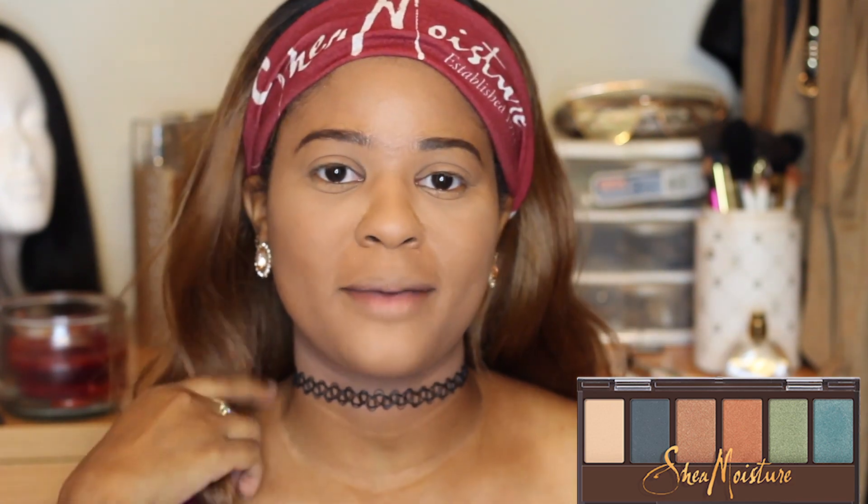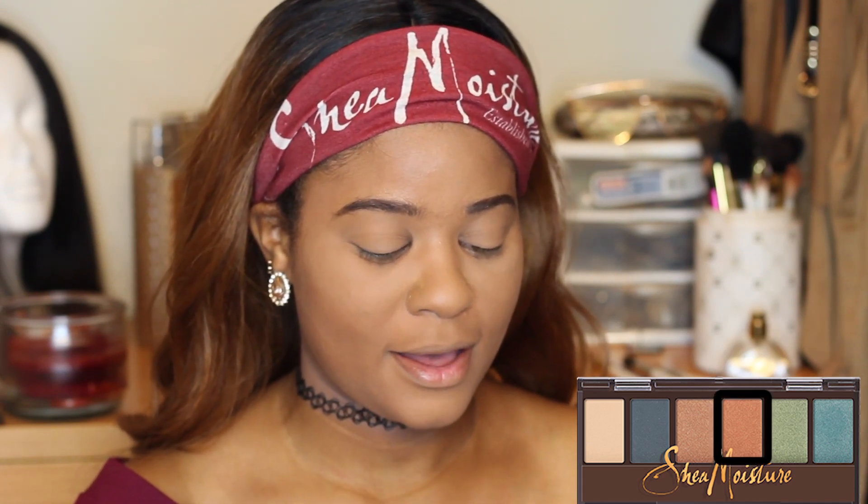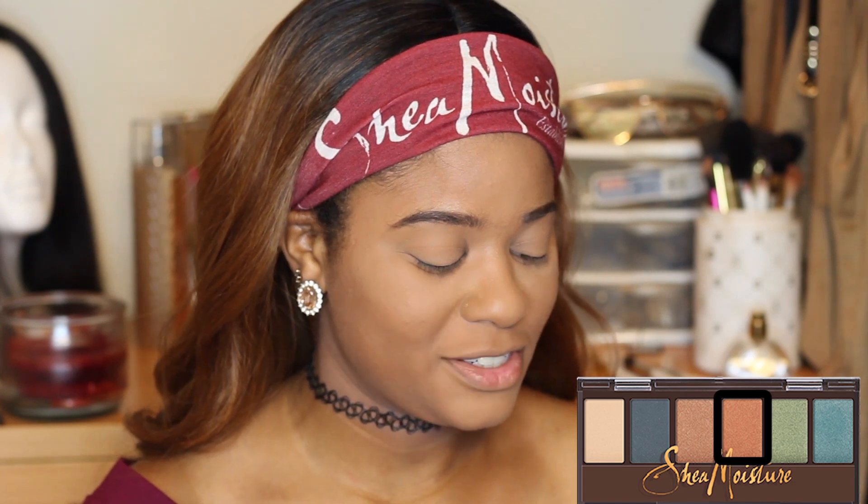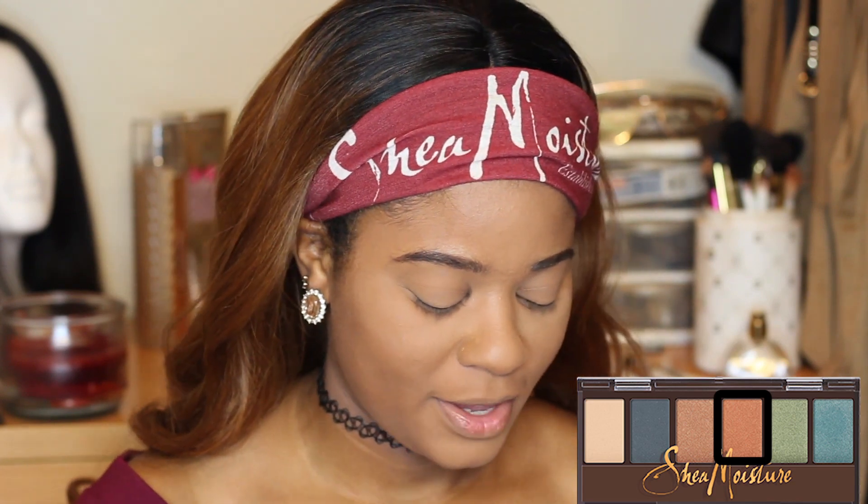Starting with the eyes, I'm going to conceal under my eyes really quick and put some powder under there just in case there's any fallout. Now that I've got the powder under my eye, I have the colors right here so you can see which ones I'm going into. I'm taking my BH Cosmetics blending brush and going into the shade Lily — just a brownish color — to use as my transition color.